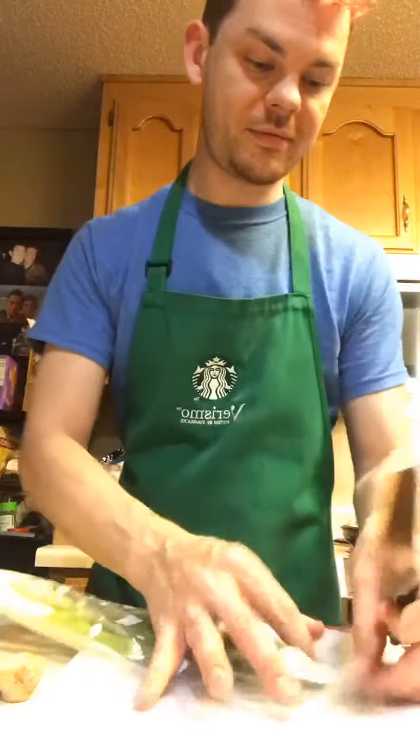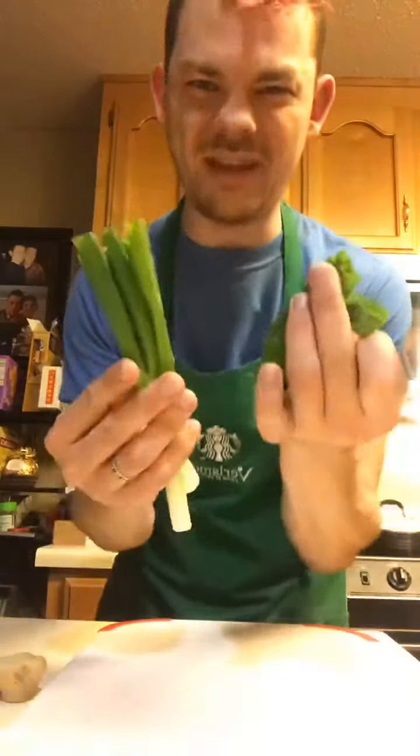We're going to take out our scallions and trim off the bottom portion just a little bit, and any dead vegetation at the very top. Then we dice them nice and thin. We're going to save the whites and the greens in separate piles — the greens will go on top of the dish once it's been cooked.